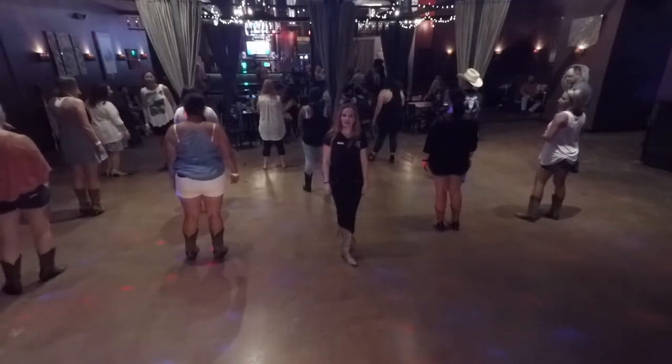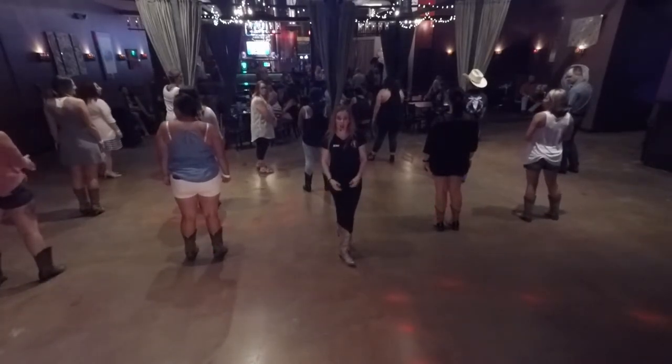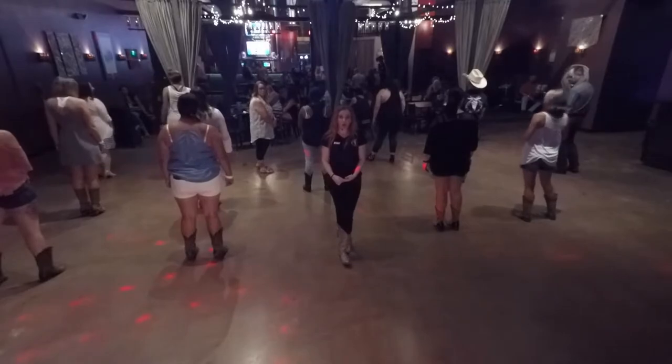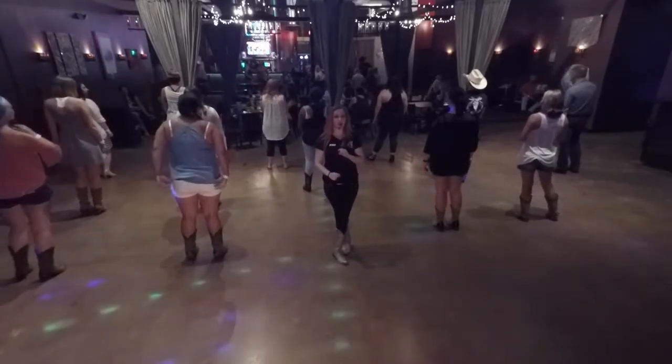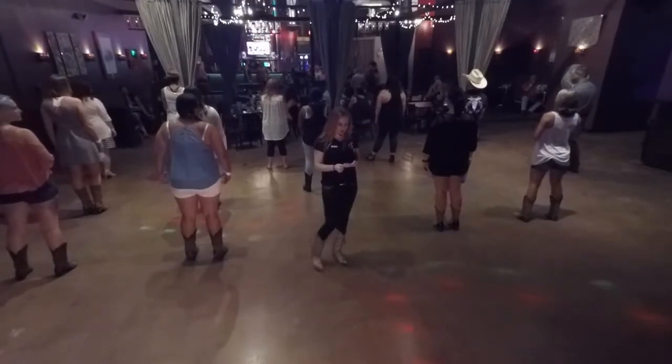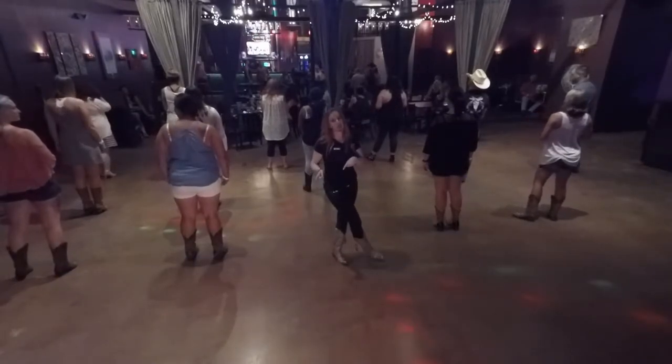Hi, my name is Emily Harris. I will be teaching a dance called Honky Tonk Boots. It is choreographed by Lisa Johns Gross, and we're doing it to the alternate song Burning the Honky Tonks Down by Alan Jackson.